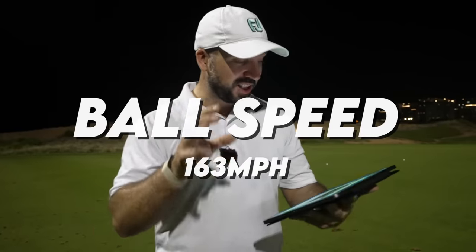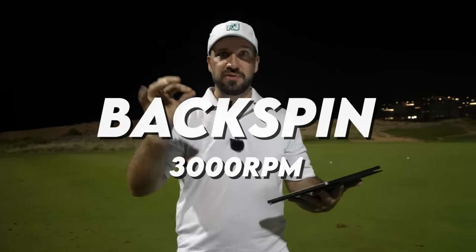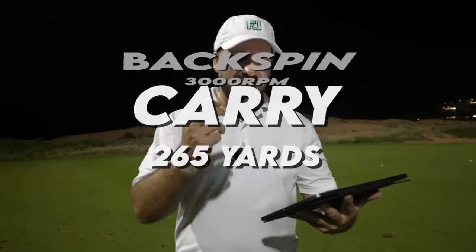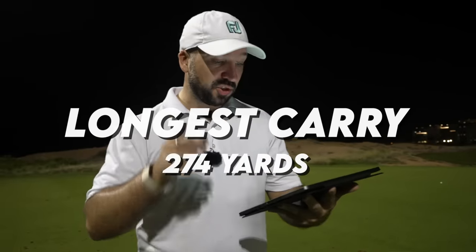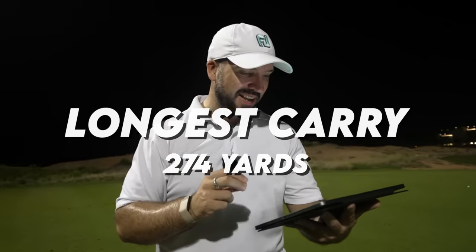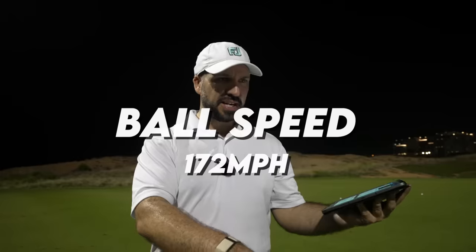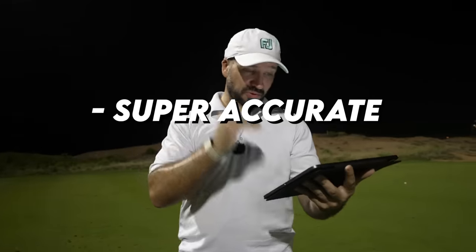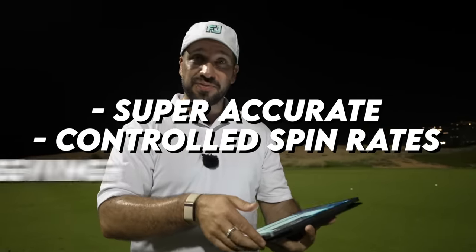Ball speed up at 163 — fantastic. Spin rate about 3,000, which is higher than a normal driver but lower than a 3-wood. It is sitting in that kind of 2-wood gap. Carry, on average, about 265 yards, although the last shot I hit was 274 yards carry, with a ball speed of 172. That's using Callaway range balls and it's nice and warm here, but that's amazing. So super accurate for me, really good on distance, spin rate controlled really nicely, and forgiving.